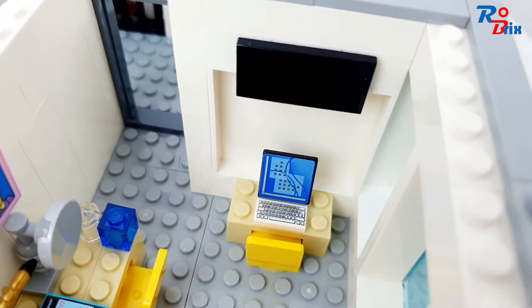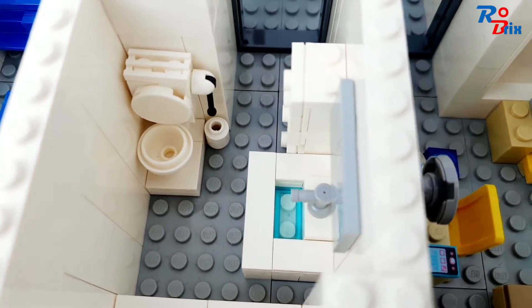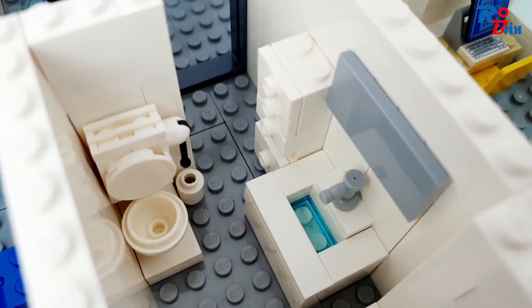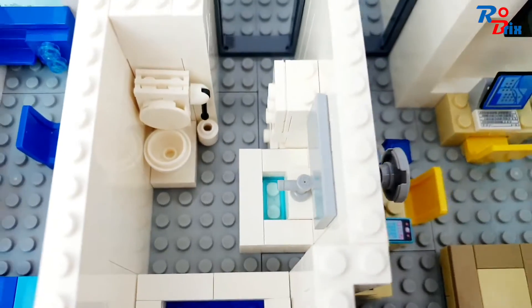Above that is a TV. Now we've got the bathroom — here's the toilet with a loo roll beside it, a few drawers, a mirror, and a sink. There's also a bath which can double as a shower. It's a very narrow bathroom.